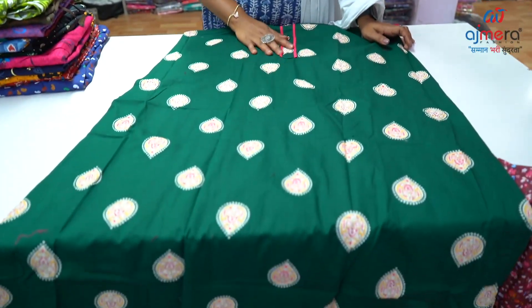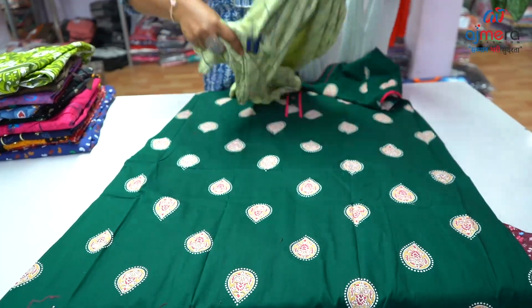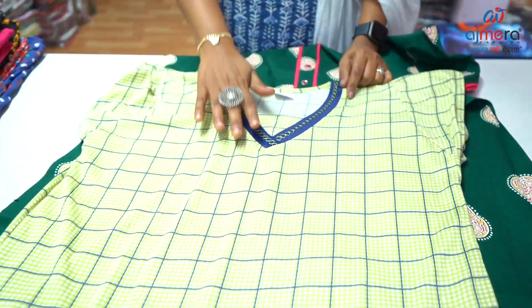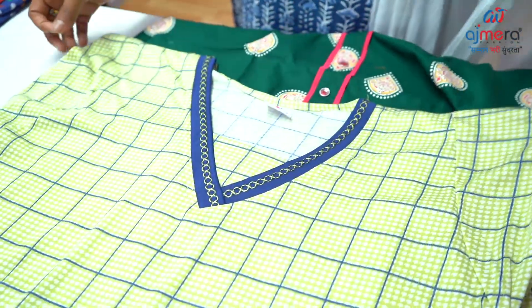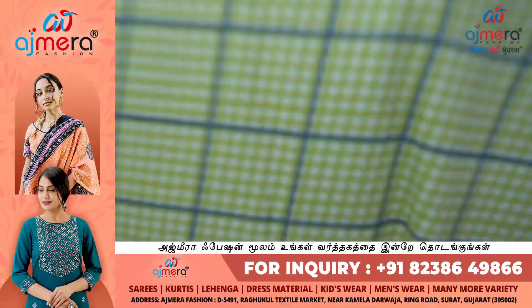All Ajmera Fashions are own manufacturing collections. In the hojiri fabric, you have a checks pattern, pastel color. You can design this with a V-neck pattern. This is one of the patterns — the hojiri fabric looks like a bunyan cloth pattern.